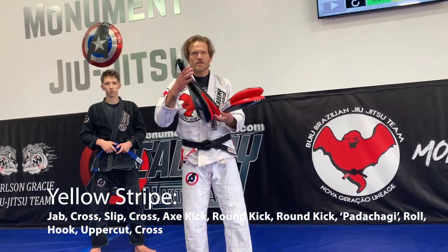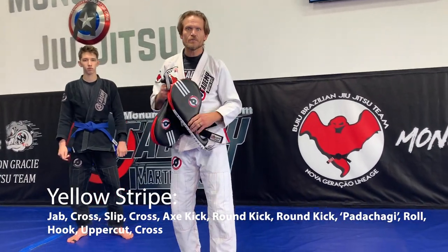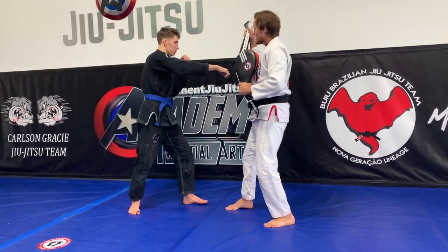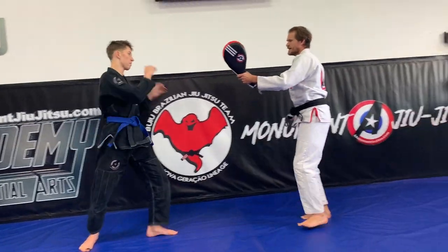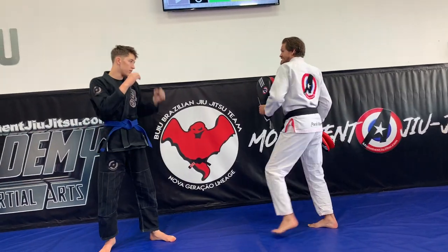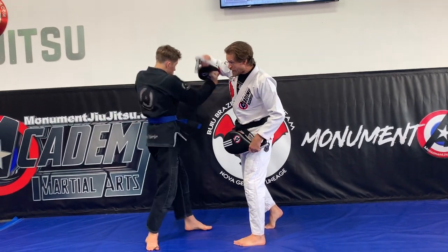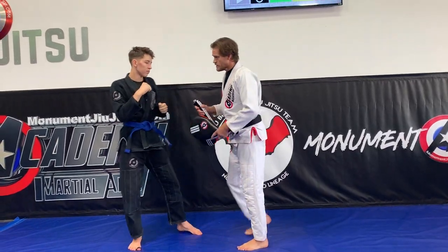Our yellow stripe has two parts. We're going to be doing a striking combination, but the holder's job is just as important as the striker's job, so we need to make sure we're both doing a good job. So: cross, slip, cross, I step back — step back again — this time I come halfway. Then he does a roll hook, then uppercut, same hand cross.